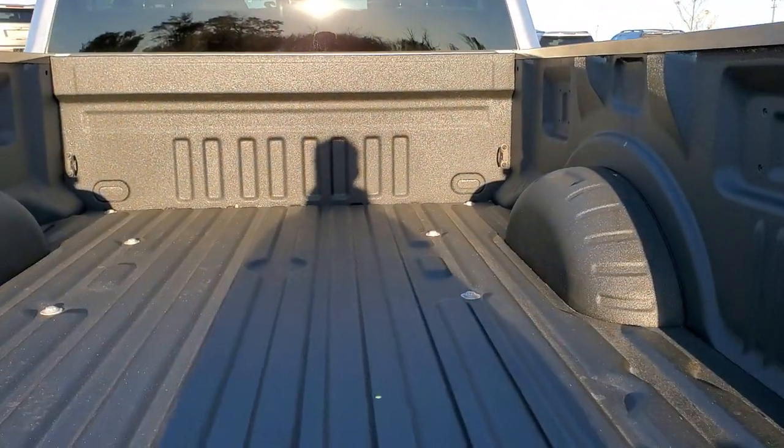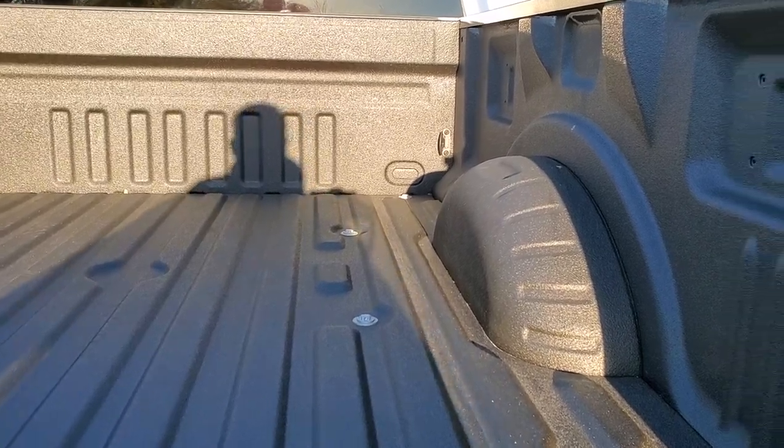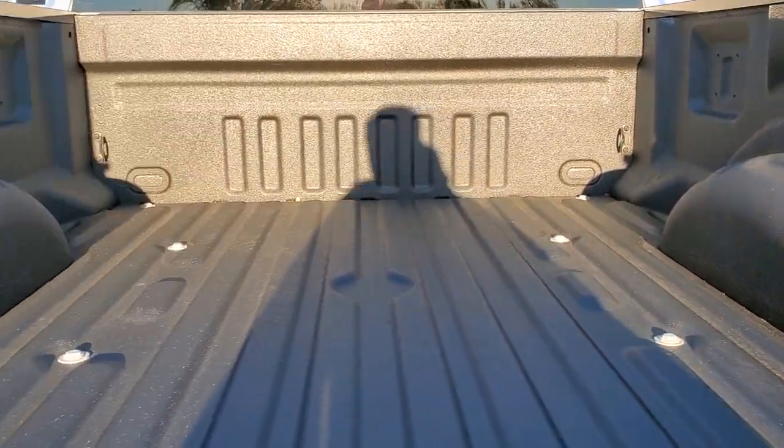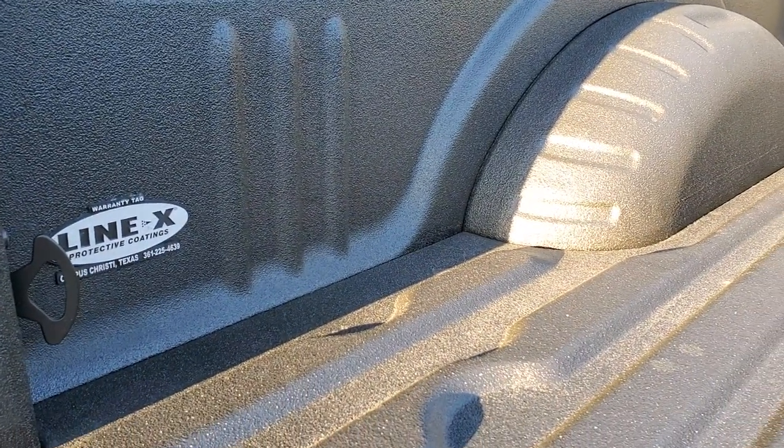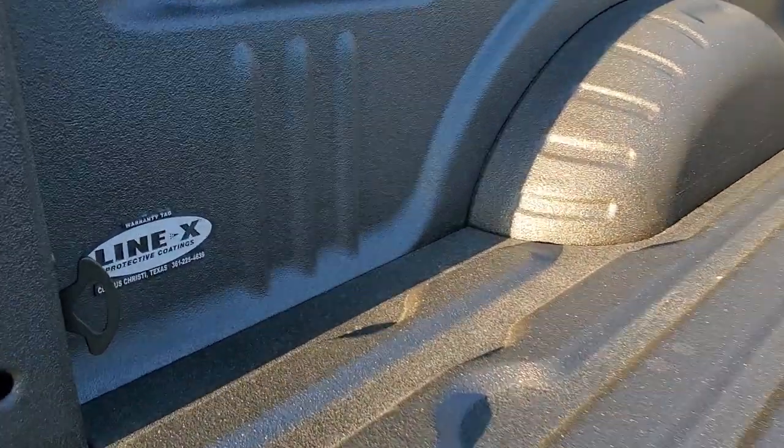As you can see, the backup camera area has a Linex spray-in bed liner. I think Linex is the best — I got it on my truck. This truck came out of what looks like Texas, that's probably why it's so clean underneath.